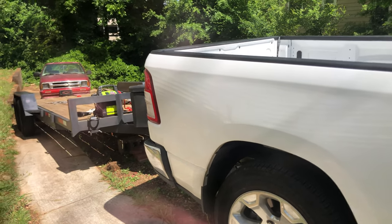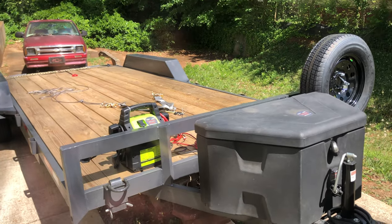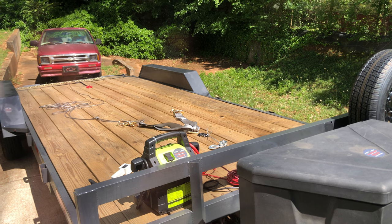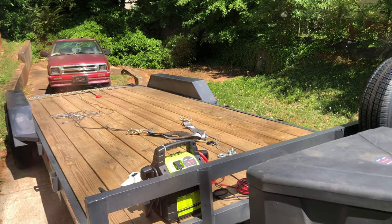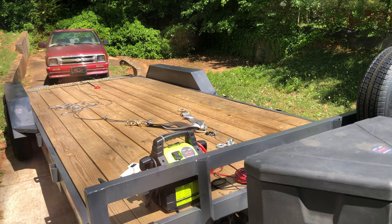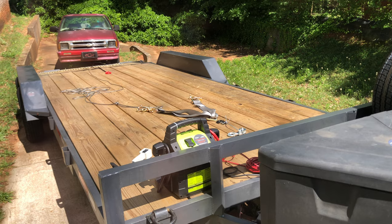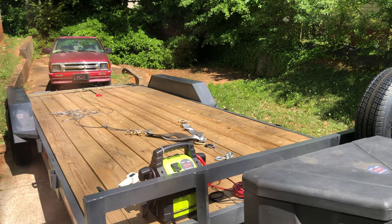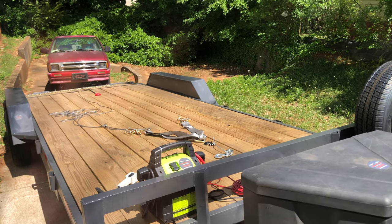So today's video, I wanted to talk to you about how to use a winch to get an inoperable vehicle that don't run onto your trailer by yourself — solo, no help, just you and your winch. I'm going to show you how to do it because it took me a while to figure this out. No one really had a clear video on how to do it, and I finally figured it out. You need what they call a snatch block, a snatch block pulley.